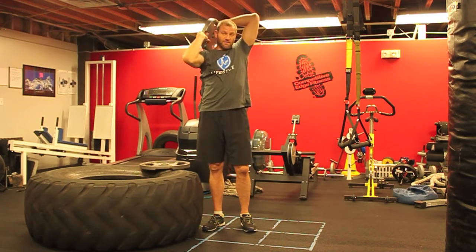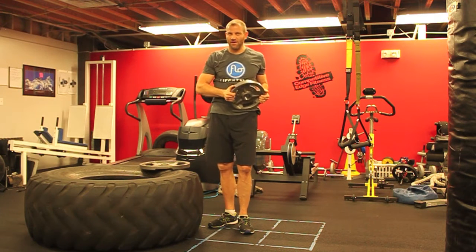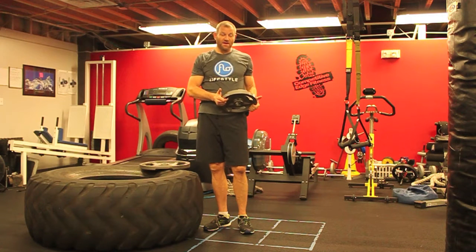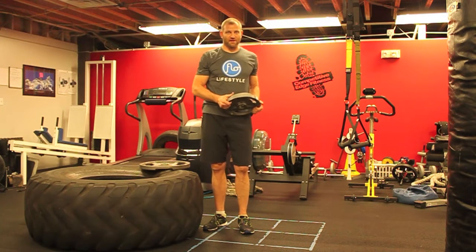For the finisher — the plate halo — you're going to go for five minutes. Occasionally we'll start someone who's not quite as strong with three minutes or four minutes, but a typical guy who comes into the gym, we're going to give him a 25 pound plate and make him go for five minutes.